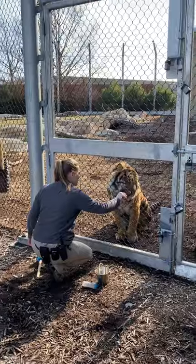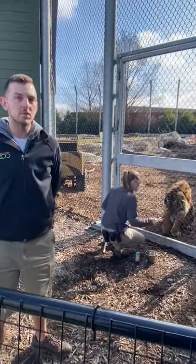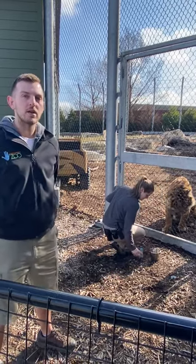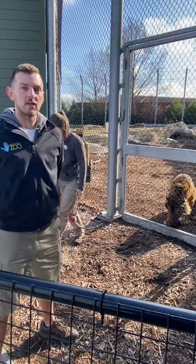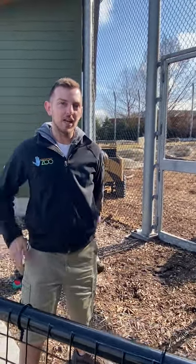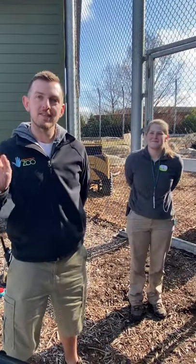As we wrap up, I want to remind you we are doing this Keeper Corner every day at 3 o'clock. Once we are all done with these videos, there'll be a special activity you can complete at home, and if you complete all the activities there might be an ice cream cone in it for you. Thanks for joining us today — once again I'm Jake, this is Tori, and we'll be back again tomorrow for another Keeper Corner. See you then. Bye!